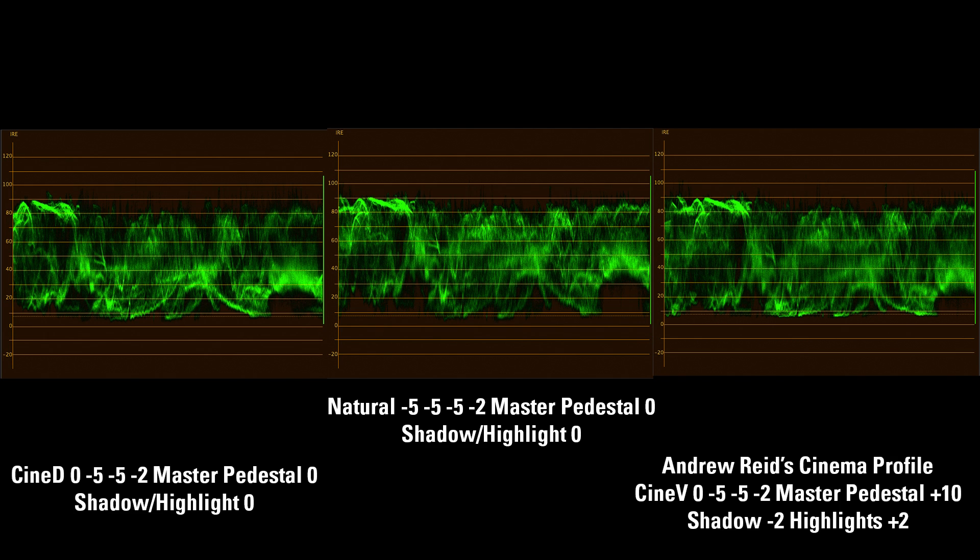So just a quick test with the profiles on the GH4. I think I'm going to lean towards the Natural profile with contrast at minus five, sharpness and noise reduction at minus five, saturation at minus two, and the master pedestal at zero. I'm still interested in playing with the highlight setting — maybe turning that down a couple notches, but I've yet to do that. I hope you find this helpful, just some food for thought.